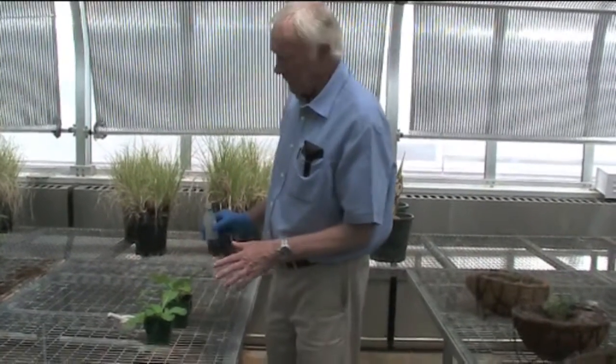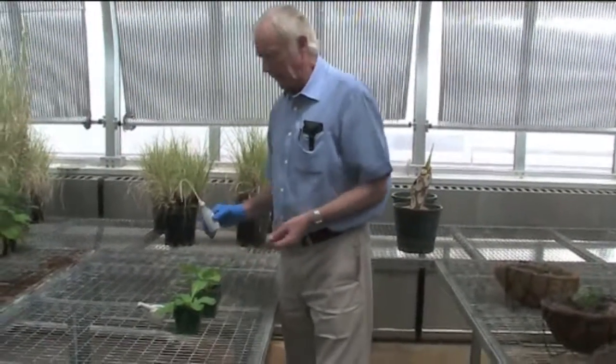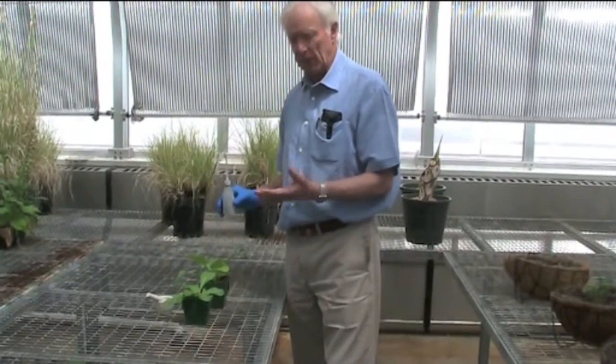We have to prepare the surface of the leaves by applying an abrasive which creates small wounds in the leaf when we apply the inoculum. This allows the virus to enter through the cell walls and come into contact with the plasma membrane of the cells.